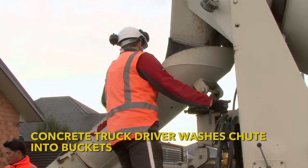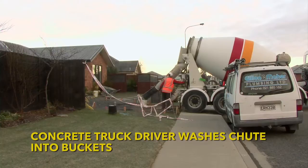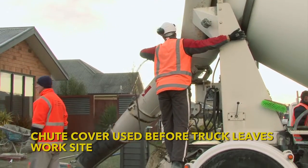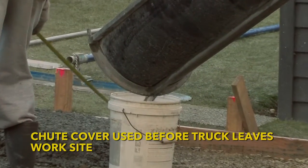Once the concrete truck is emptied the driver washes his chute into buckets which he carries with him. He does this where possible over unsealed ground so that any wash water he spills will not end up in our storm water system. The driver's wash water will go back with him to the concrete plant to be used to make more concrete.